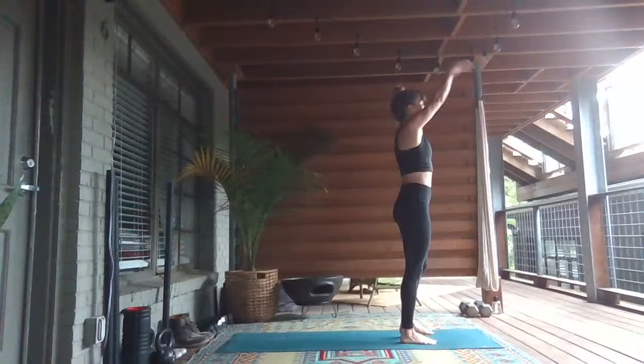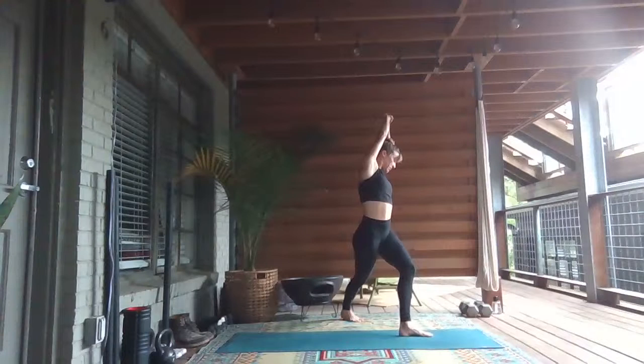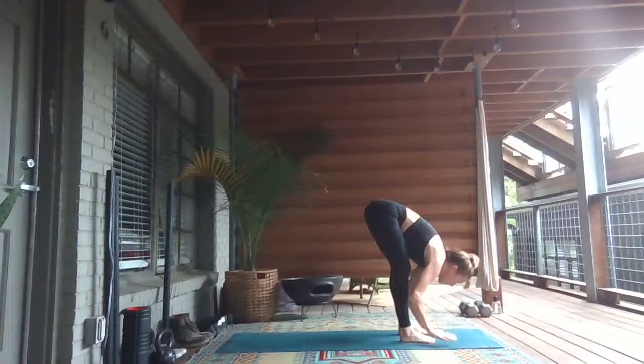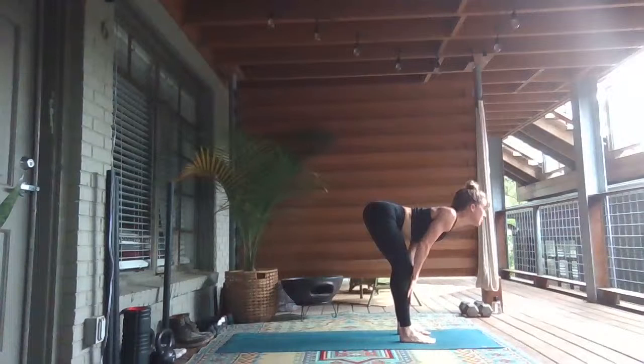Inhale, rise up to stand. Reach up. Step your right foot back, melt your right heel down to the ground. Inhale to your right side. Exhale, bend both knees, keep your arms back. Inhale, rise to stand. Reach up, look up past your fingertips. Exhale, fold over the legs.